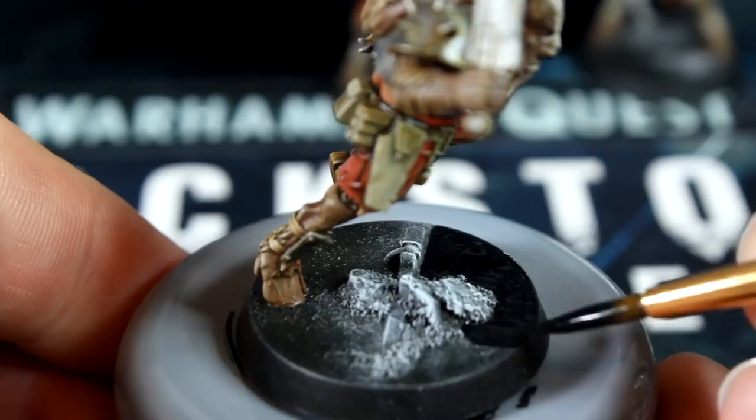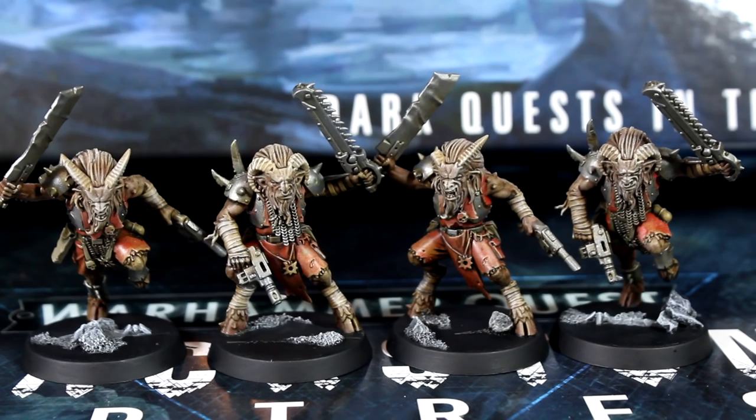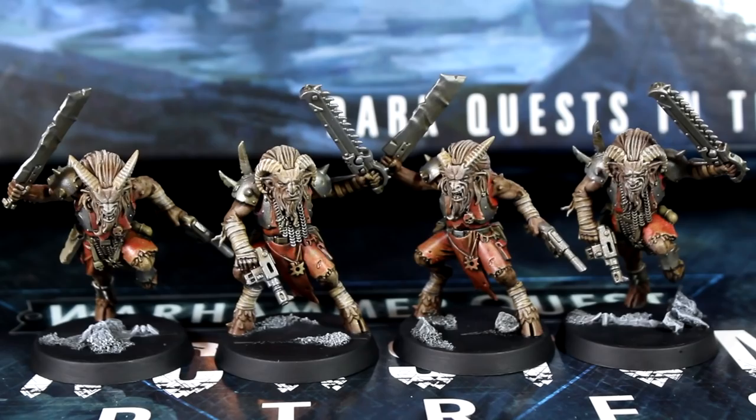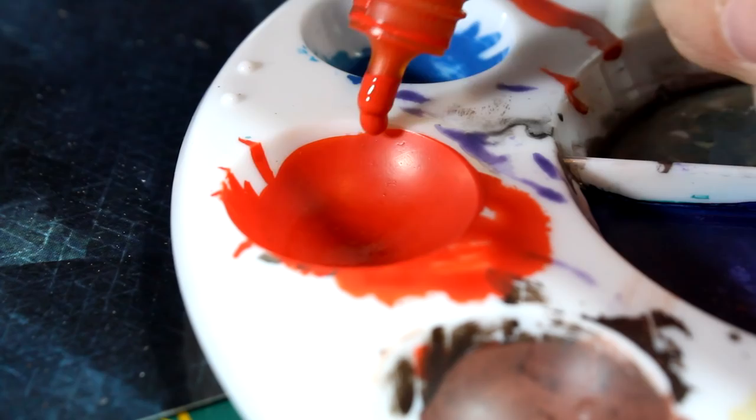Now this is a totally reasonable place to stop if you wanted — you could call the speed paint done here. Super easy steps, cool looking models, and ready to game. That's not what they looked like in the video thumbnail though, right? Let me show you how we get to that stage. But first, a super quick reminder to like this video if you've enjoyed it so far, leave me a comment, and whatever you do, please don't subscribe — I would really, really hate that.